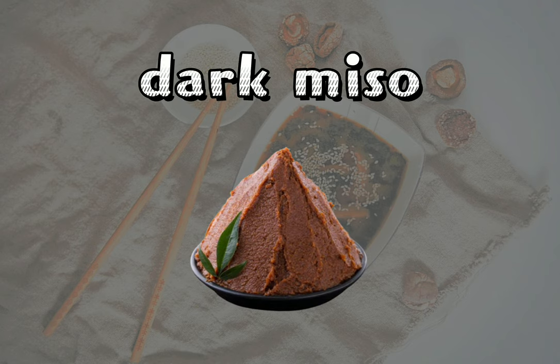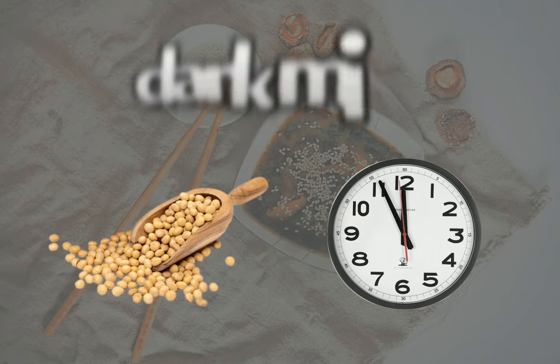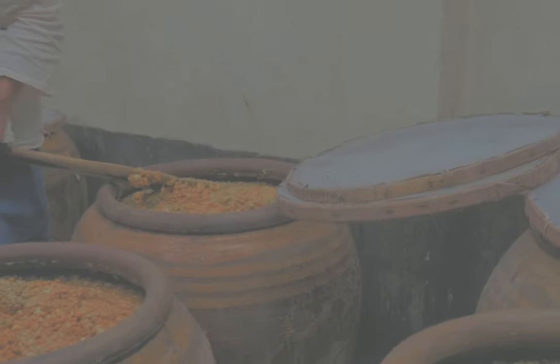On the other hand, dark miso, sometimes known as red or brown miso, tastes saltier and earthier, with a pungency that will strike you right in the sinuses. It requires a longer fermentation time, increased salt content, and more soybeans.